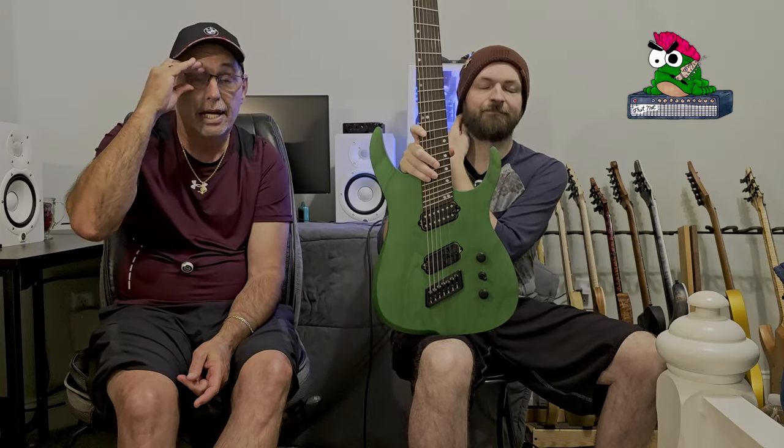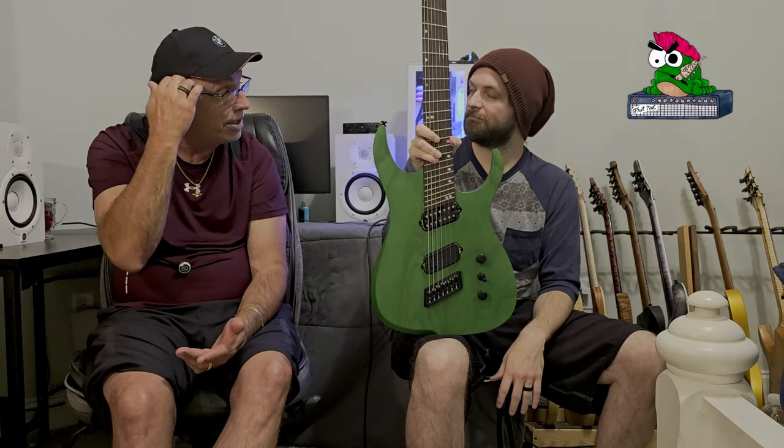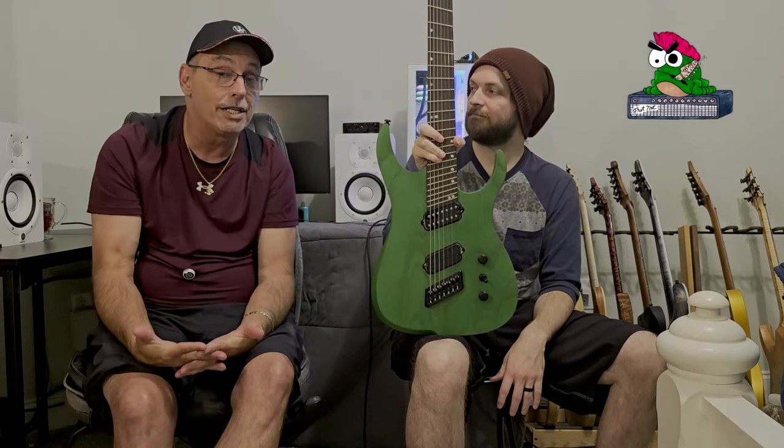Back to the Ormsby — absolutely love it. I would be happy to send these people money blind and say 'build me something.' That's the quality of this guitar. There's really not too many companies among the ones we've already reviewed that I'd be scared to do that with, because they all build amazing guitars — they're all just a little bit different.